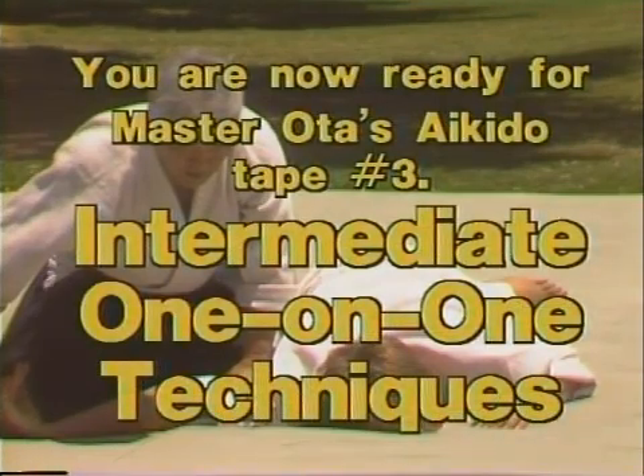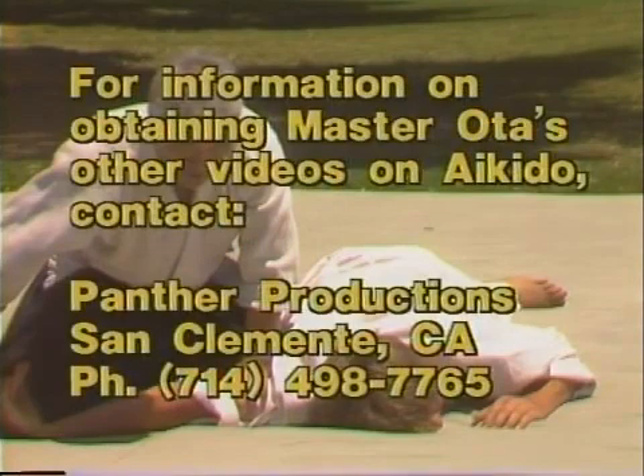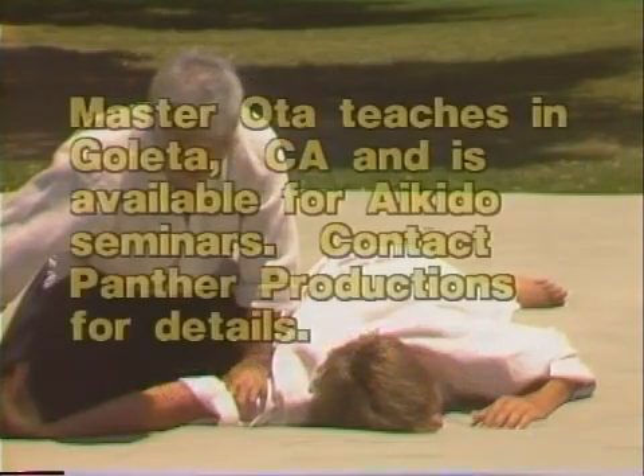We hope you have enjoyed tape 2. You are now ready for Master Oda's Aikido tape 3 — the intermediate one-on-one techniques. It is vital that you have learned tape 1 and 2 before you attempt tape 3. But tape 3 is very exciting — you get into some of the techniques that are going to require the very advanced breakfalling and rolling techniques. Best of luck.